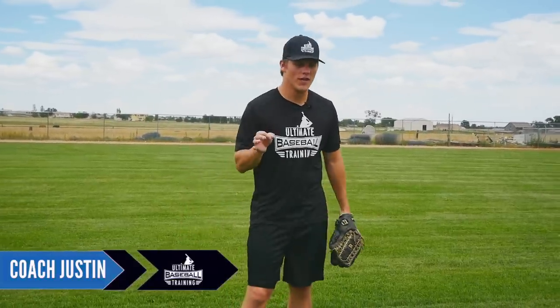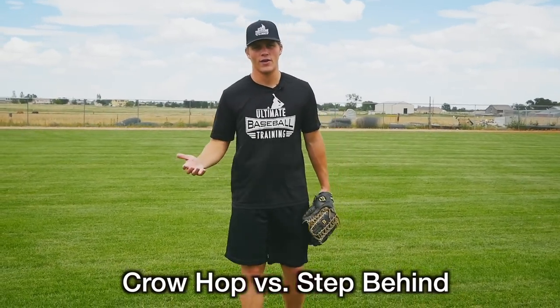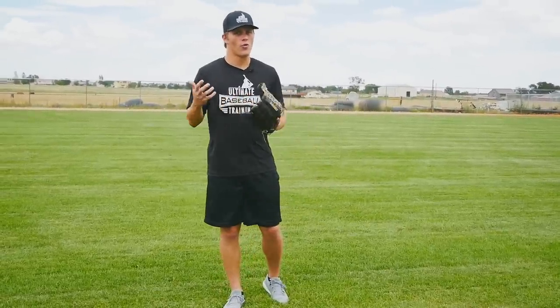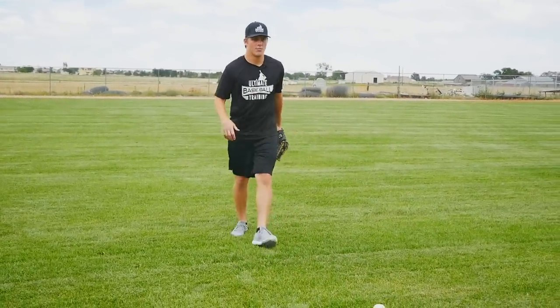Hey guys, Coach Justin from Ultimate Baseball Training. In today's video I wanted to talk to you outfielders about which is better: the regular old-fashioned crow hop or the step behind technique. You'll see major league outfielders do both, and the very first thing is there's really not a right or a wrong answer. I'm gonna pick up this ball and show you.